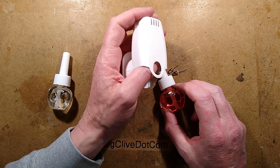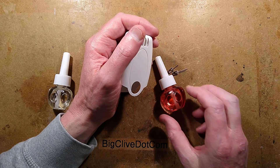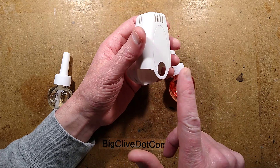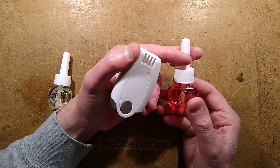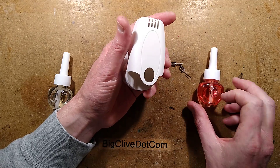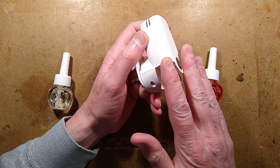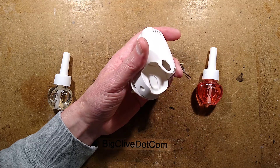It's been a while since I've done a chill-out video just randomly modifying something because I quite like modifying stuff. I think the last one of these I did was about six years ago. They've changed the design slightly - they've gone for plastic bottles instead of the glass ones. Anyway, this is a super cheap air freshener, and by air freshener I mean they pollute the air.